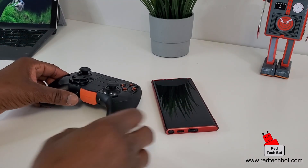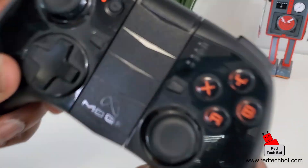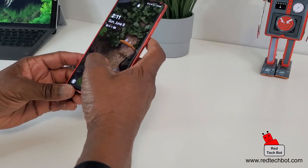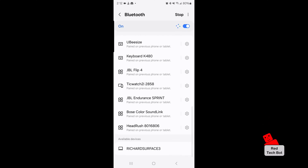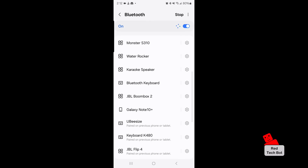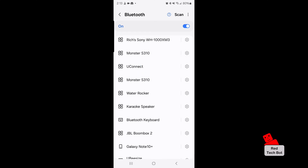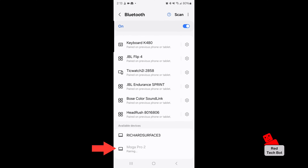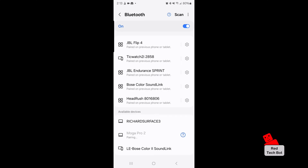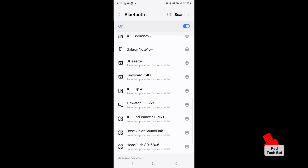Next we're going to pair our Bluetooth controller with our smartphone. I'm going to turn it on — that's the on switch — then hold down the Bluetooth pairing button. You can see the blue lights flashing, which means it's in pairing mode. Next I go into my device's Bluetooth settings and look for that device. I press scan, and at the bottom we see the Mogul Pro 2. I click on that and I have a pairing request — I click pair and now we are successfully connected to the Mogul Pro 2 controller.